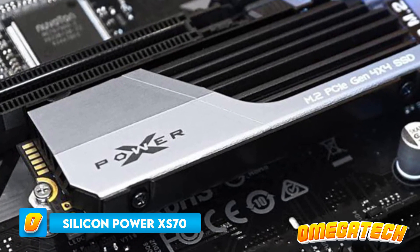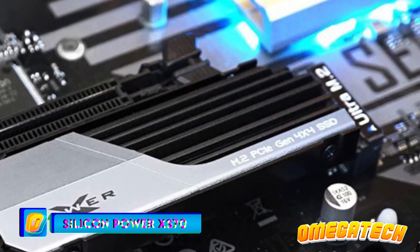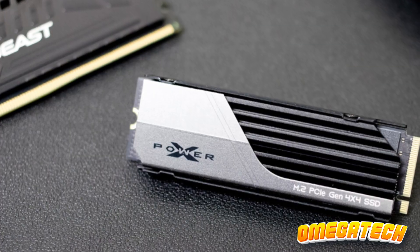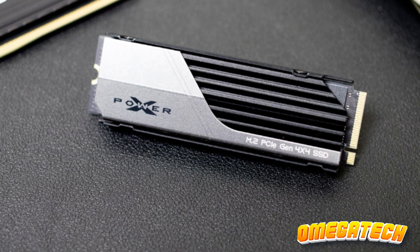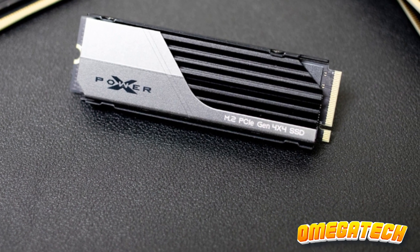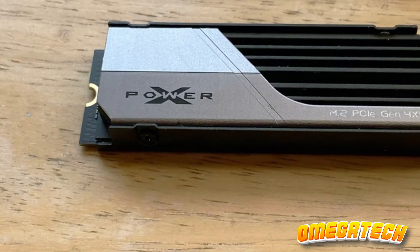Silicon Power XS70. In the galaxy of technology brands, Silicon Power may not enjoy the limelight as much as the illustrious Samsung or WD, yet the unveiling of its latest gem, the XS70 NVMe SSD, is a resounding proclamation that a brand's eminence isn't the be-all and end-all.